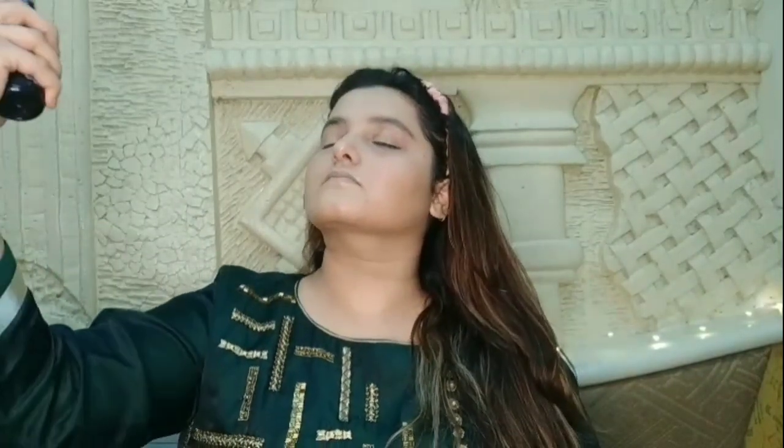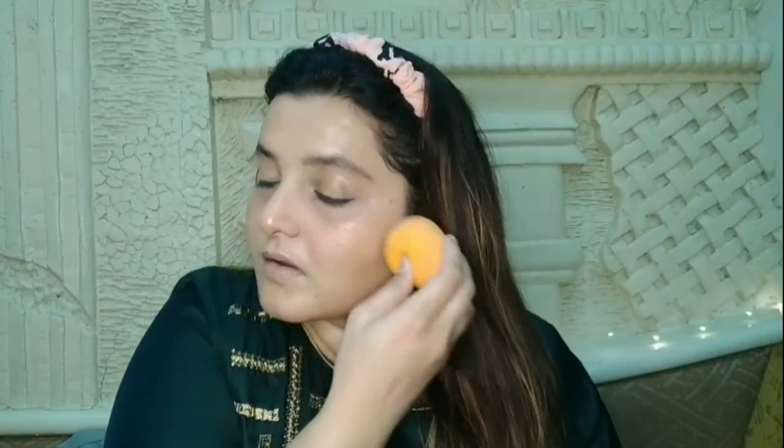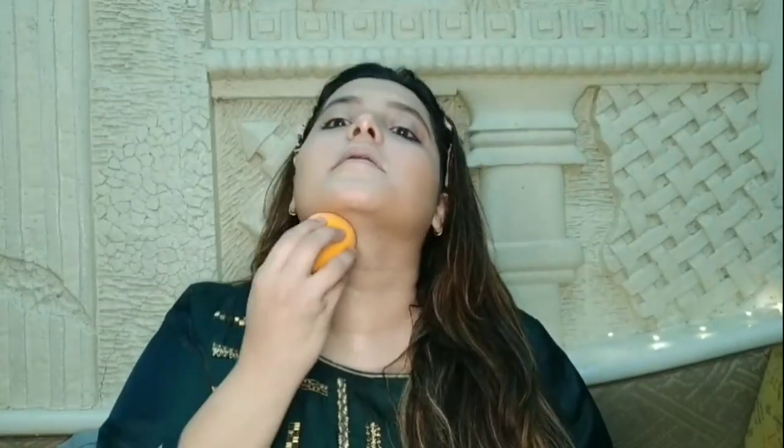Next is setting the makeup. I am using Swiss Beauty makeup fixer — one of the most affordable and best makeup fixers. After applying it you can see a beautiful, good shine. I will press it in with the beauty blender using a dab-dab motion.